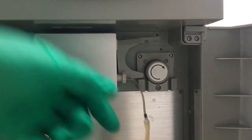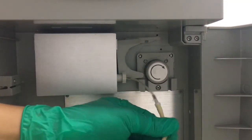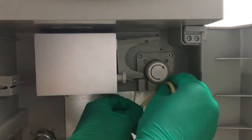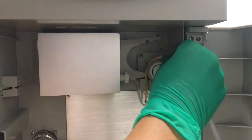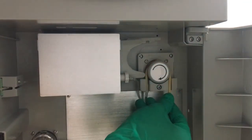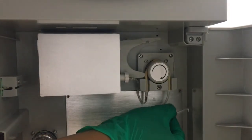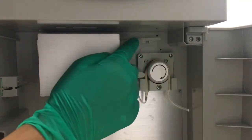We take the pump tube and give it some stretch and massage. Then we hold one end, keep it going, wrap it around the tube fitting, and fix the other end. Then we put the tube through the hole and close it.